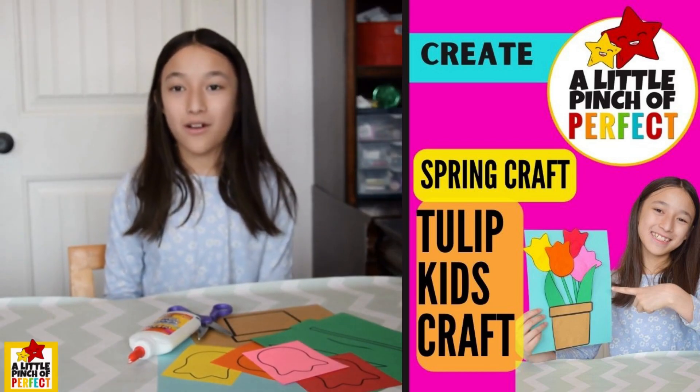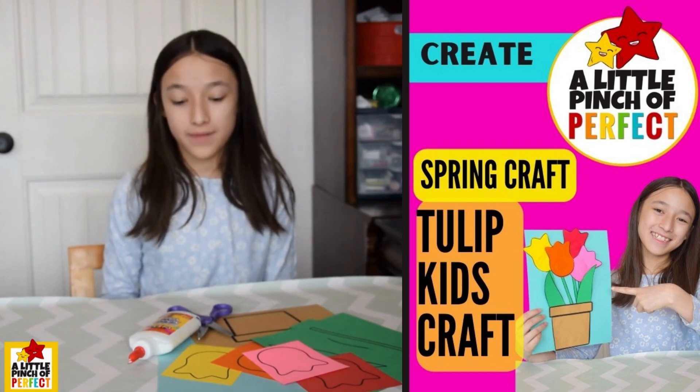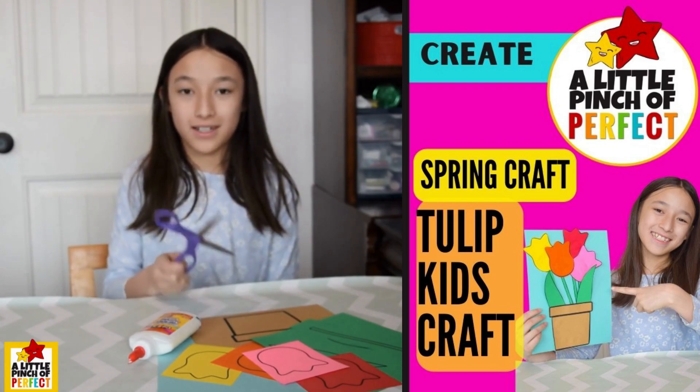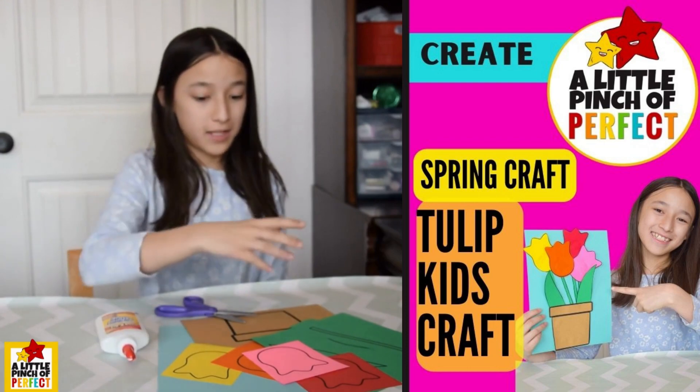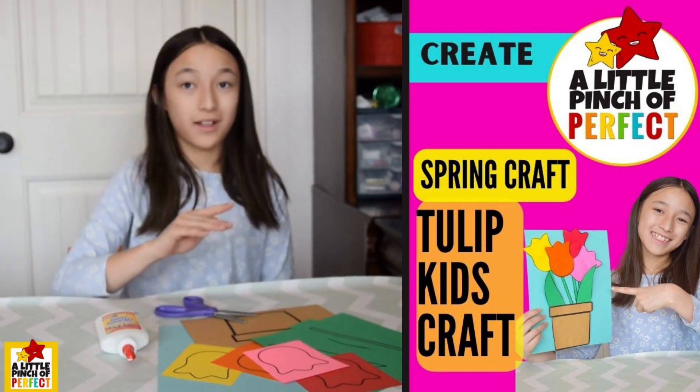Hi everybody, today we are going to be making a paper tulip crown. What you're going to need are scissors, glue, and the templates. You can go to our blog to get them.